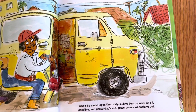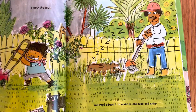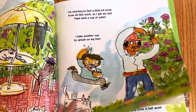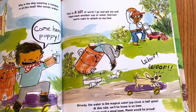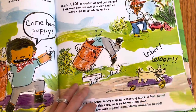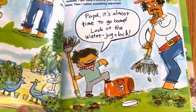They're going about their work and he's helping to give the animals water. There's all kinds of animals here — there are peacocks and more.